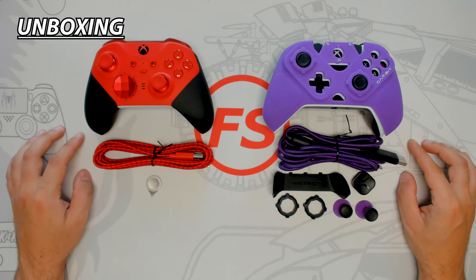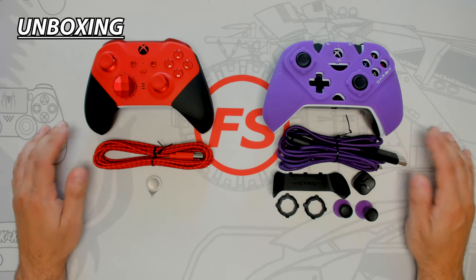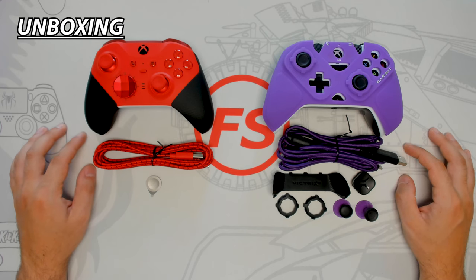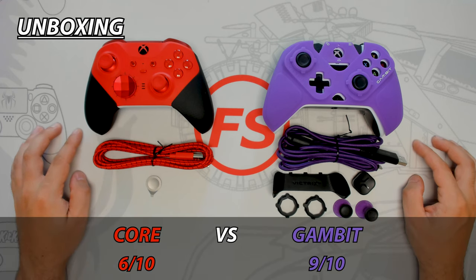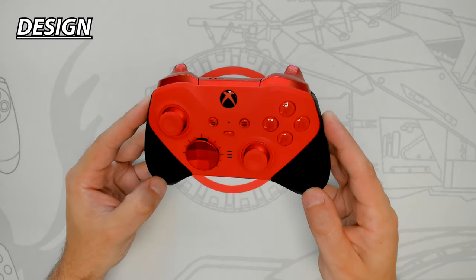The Core comes with basic accessories and although it has premium design elements, it's lacking as a first unboxing impression compared to the Gambit, which includes a decent amount of accessories to play with right away. The Gambit wins the first unboxing impression.